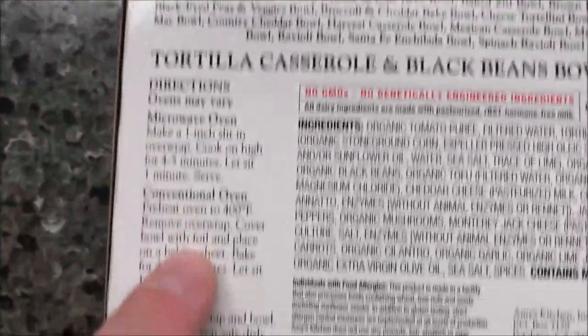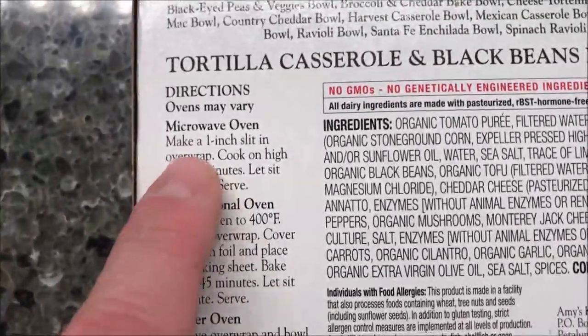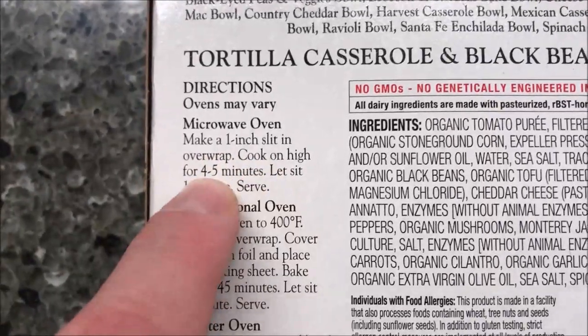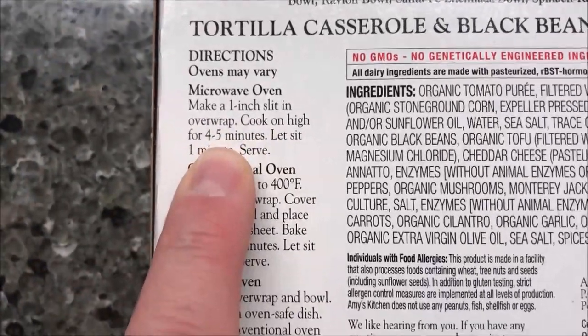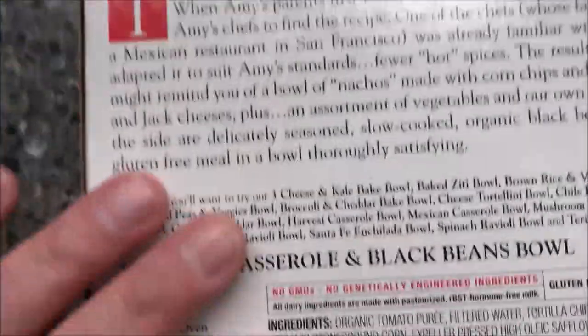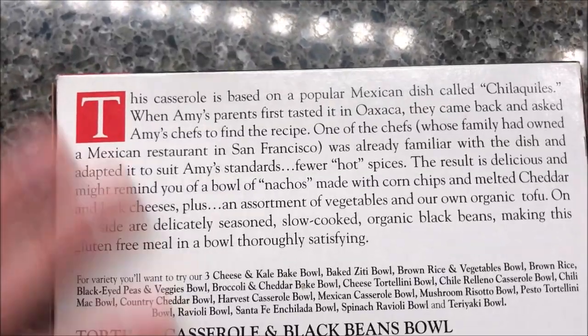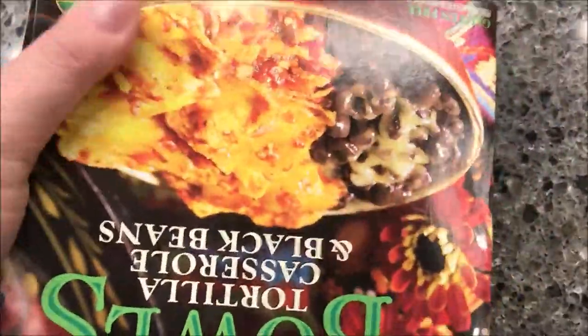You can do the conventional oven or toaster oven if you want, but we're going to the microwave. You make a one-inch slit in the overwrap, cook on high for four to five minutes — I'll probably do four and a half — then let it sit for one minute and serve. It's basically a bowl in a bag, which is what these usually look like.